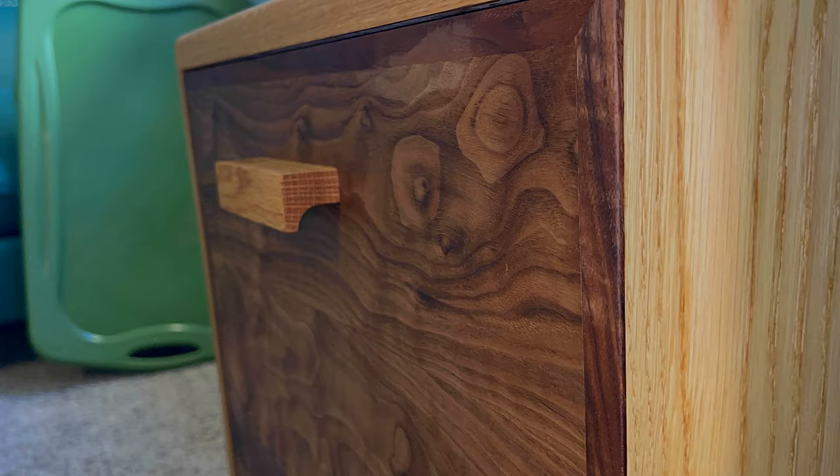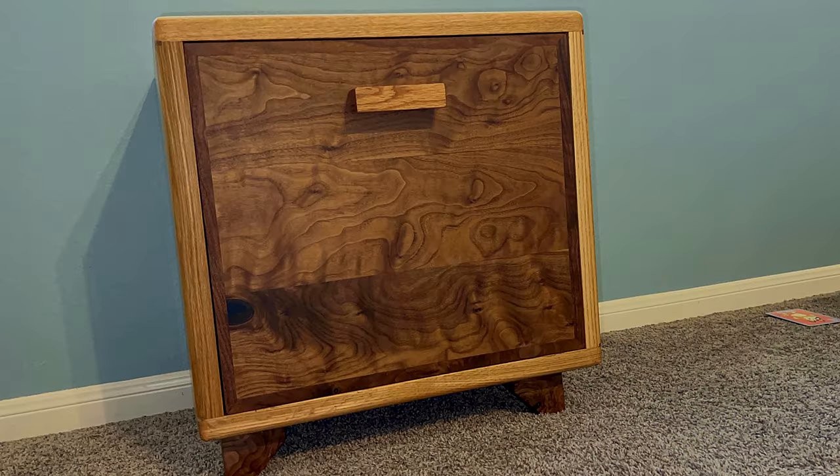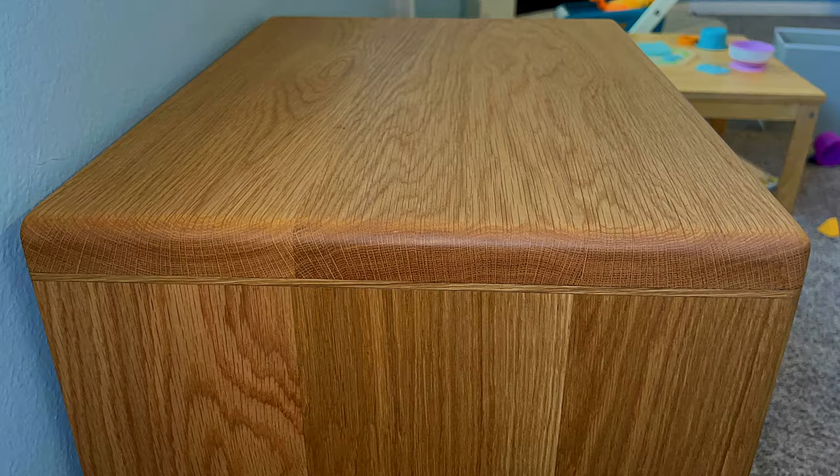Y'all, if you stuck around this long just to watch me build a box — first off I really appreciate it, and I really think you should consider hitting that subscribe button because I have a whole lot more like this coming your way. I'm still going to do the live edge and epoxy stuff, but I'd really like to integrate more of this type of woodworking into my content. I hope you enjoyed, I hope you learned something, and I really hope to see you next time!